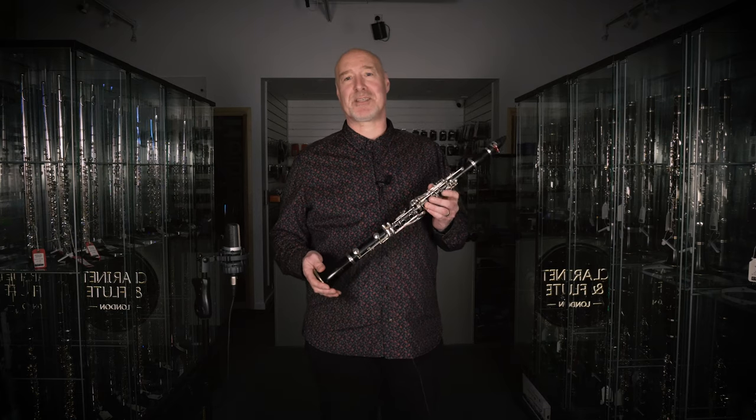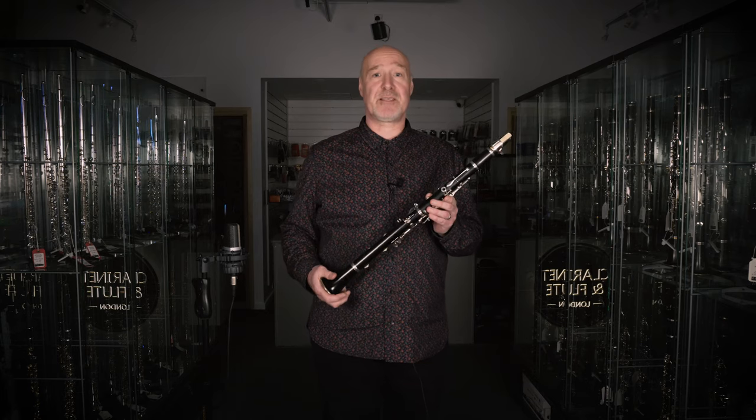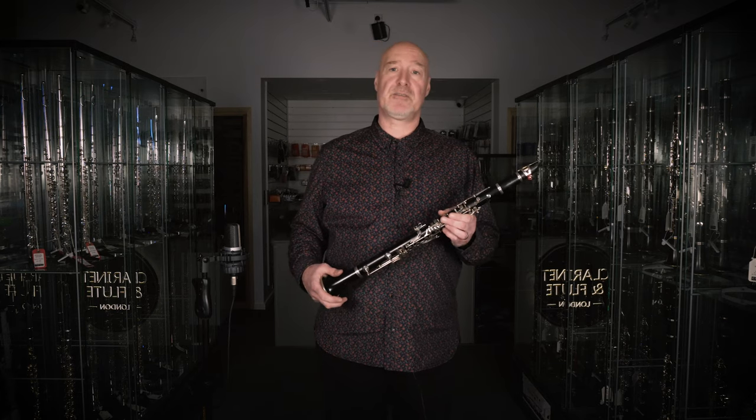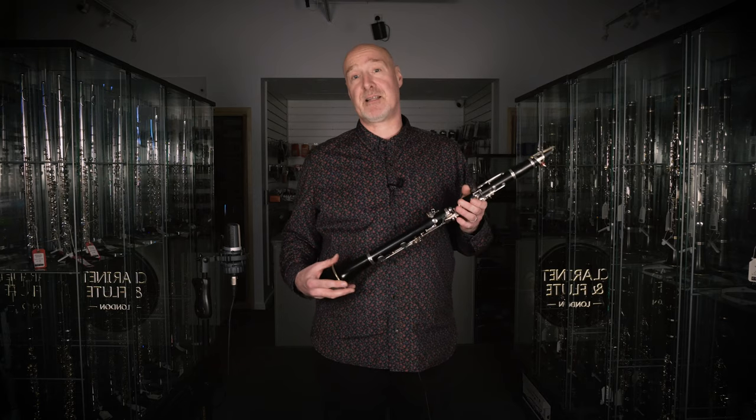Another vital component of your sound is the reed — nothing happens without it. There are many varieties of reed available, but personally I use and recommend Van Doren. I use a Van Doren V12 Strength 3. If you're relatively new to the clarinet you'll need something softer, but there are many different cuts and varieties, so come in and talk to the guys here about what sort of tone you're after.